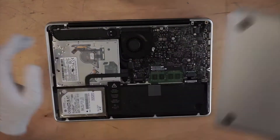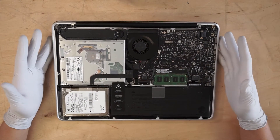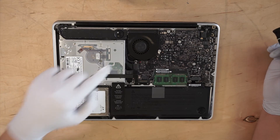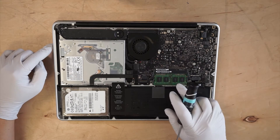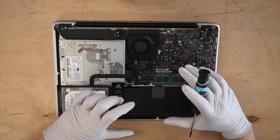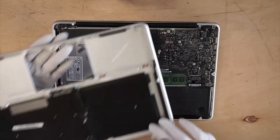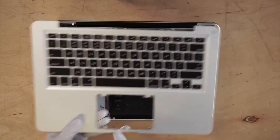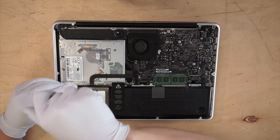Okay, the back plate comes off. In this tutorial you'll learn how to remove the hard drive, how to replace the fan, upgrade the RAM, or change out the battery. Pretty much I need to take everything apart in order to replace the keyboard. You'll also get to see how to change the touchpad as well. So the first thing I'll do is remove the hard drive.